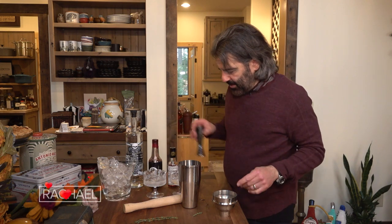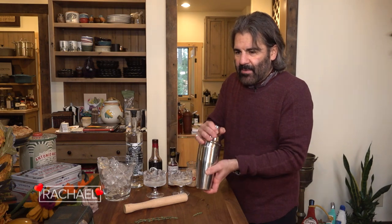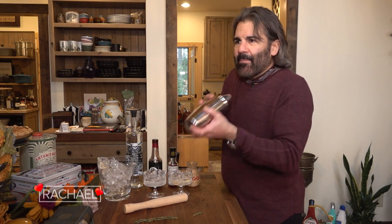When you're using egg whites, you want to shake it without ice first. It's called a dry shake, because you want to start emulsifying those egg whites. Ice will make that harder to do. Emulsification doesn't happen when it's cold.